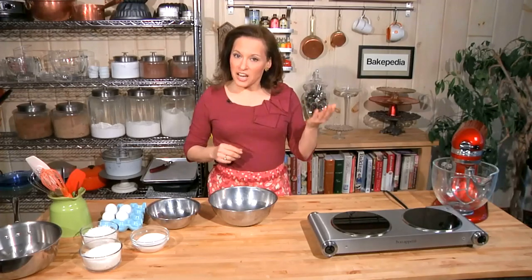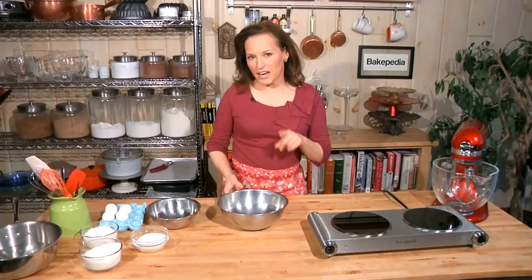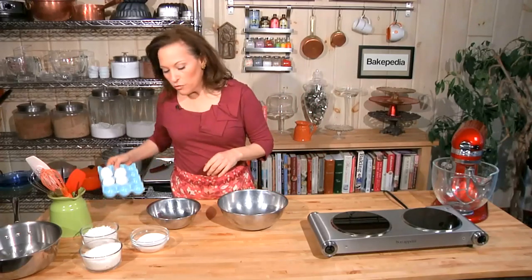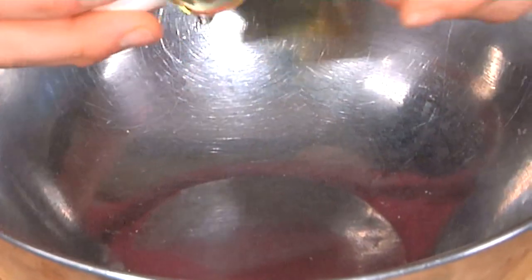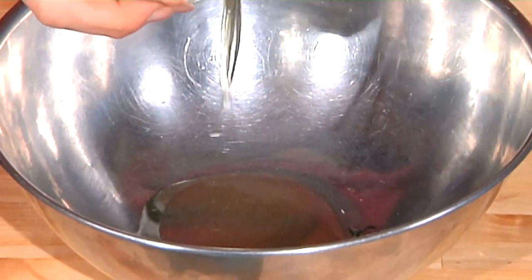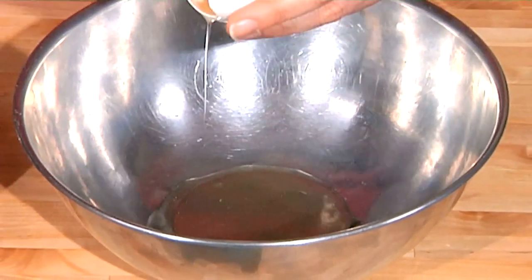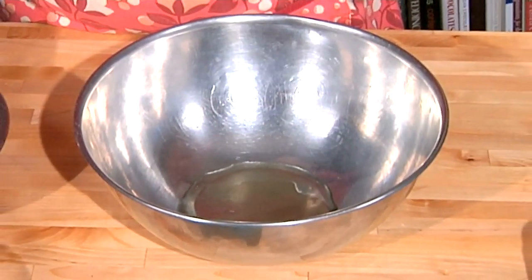So they're made on top of the stove first before they go in the oven. The first thing we need to do is get our egg whites, so I'm going to separate four eggs. We're just going to crack the egg firmly on the side of our bowl and let the egg white — it's the egg white for this recipe that we want — fall into the bowl. I'm going to save the egg yolks over here for another use.